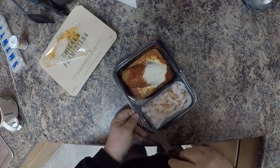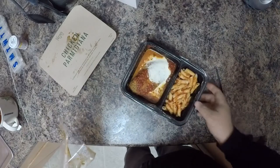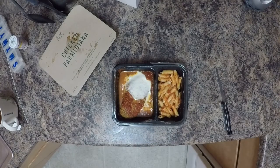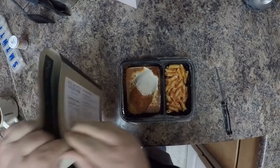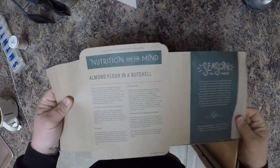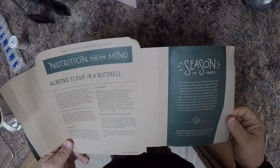Some people like to plate the meal on a fancy plate, but since I live alone I'm just going to eat it off a paper plate or tray at the kitchen table. Let me show you what I mentioned earlier — inside the cardboard sleeves they have these little factoids, like 'almond flour in a nutshell' and various seasoning notes. You can read it in about two minutes while your meal cooks, which is kind of cool.